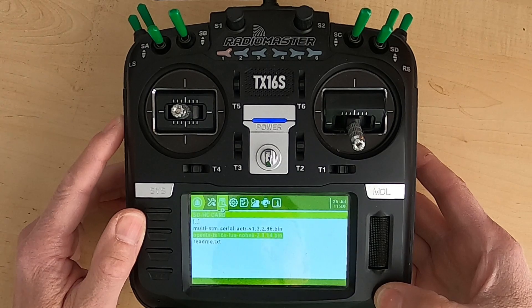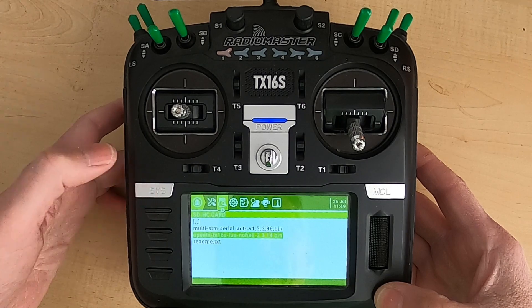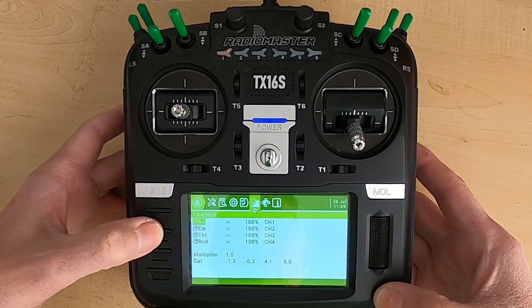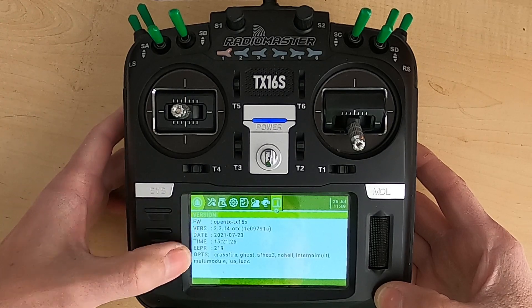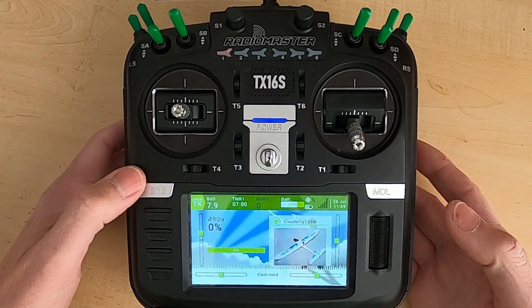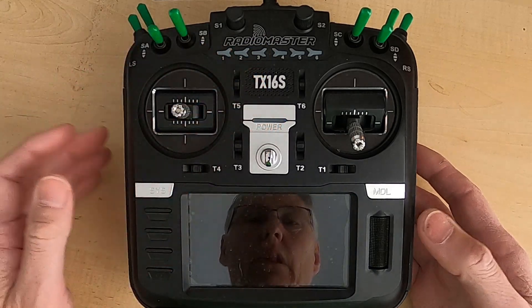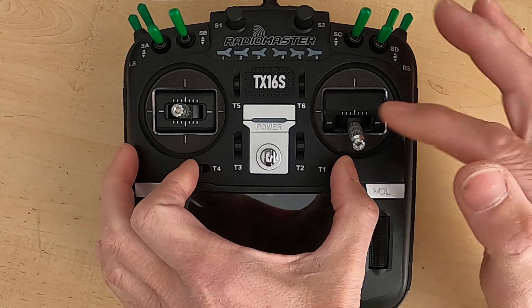The job should be done. To check if it's been successful, I would have thought you'd be able to see it in the menu here, but I can't see where it says bootloader. So if you really want to check it's done the job, what you need to do is turn off your radio.